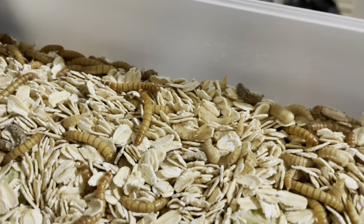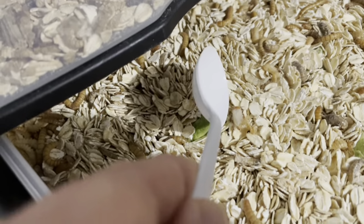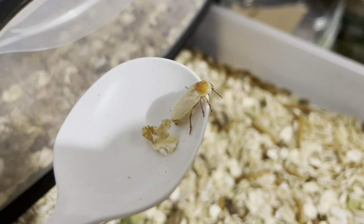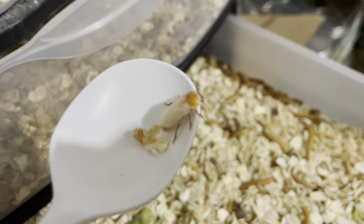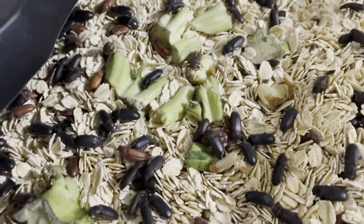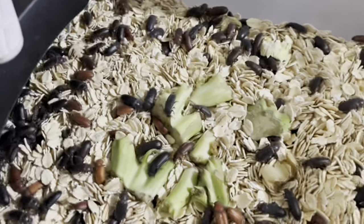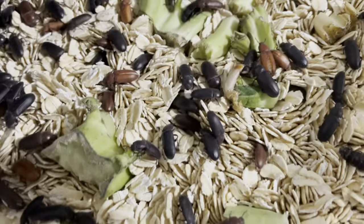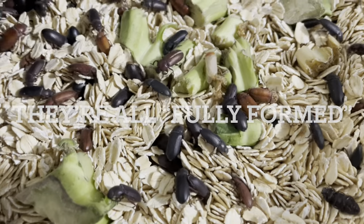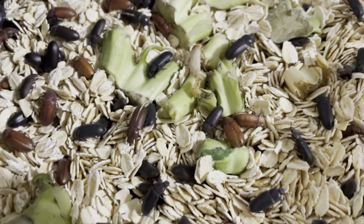Here's a mealworm, and then you'll see in this drawer there are a lot of pupa because I did not sort them all out yesterday. It looks like I even have a pupa that's been in here long enough to turn into a beetle — that's a brand new beetle, that's what they look like when they're first hatched. This drawer shows what they look like after. The brown ones are a little bit older; the black ones are fully formed.